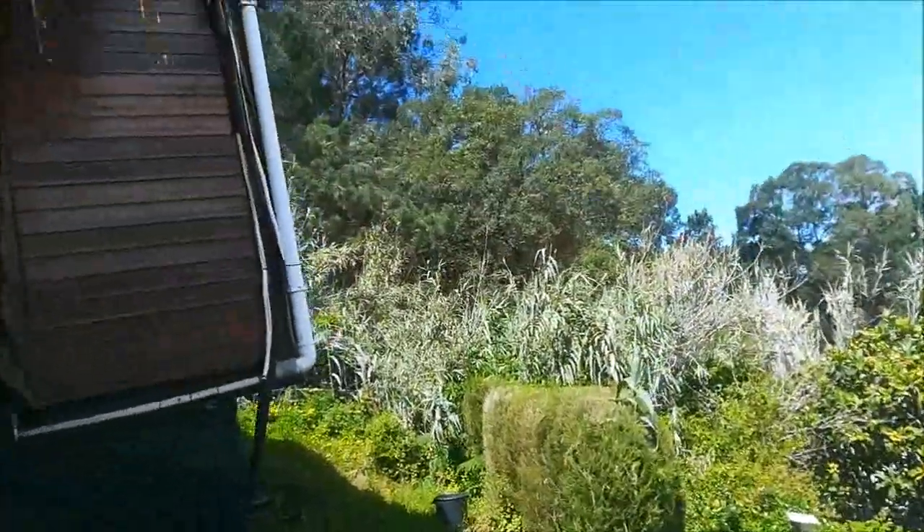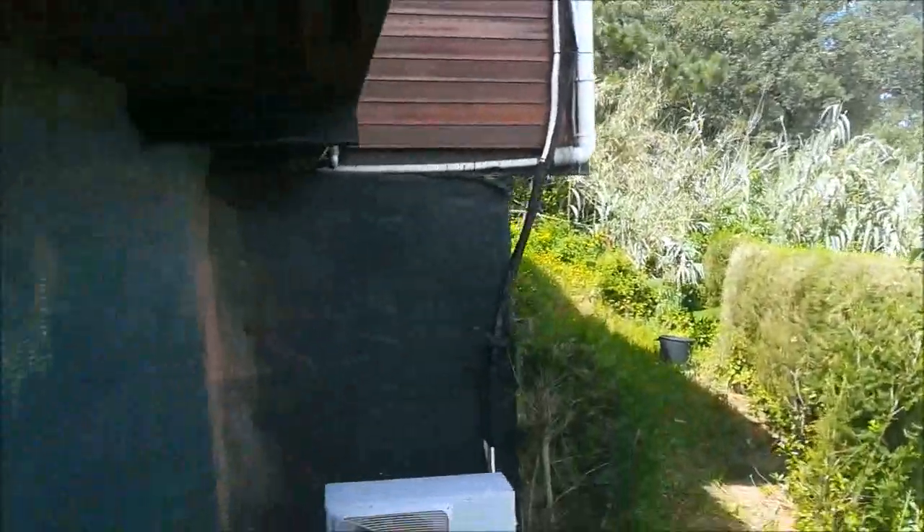I want to show you something. We collect rainwater for all of our needs and we've been living like this for the past 20 years. We have tanks down here — about 12,000 liter tanks. This is our water pump, it works perfectly and we have good filters so we can even drink the water.